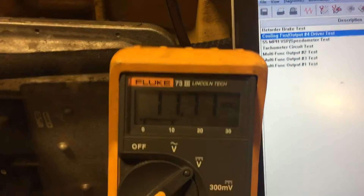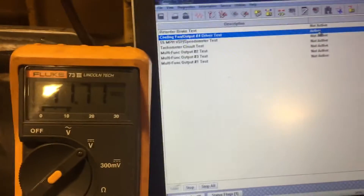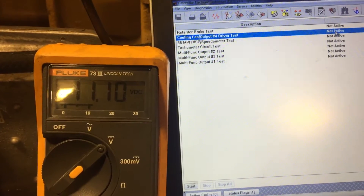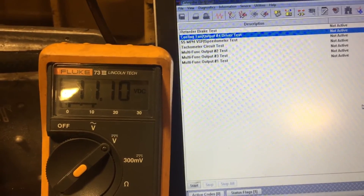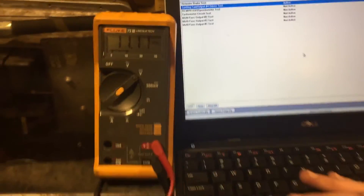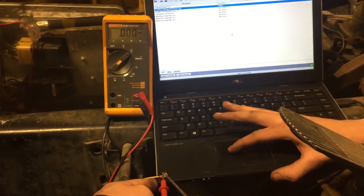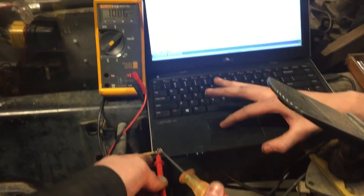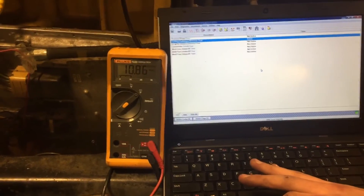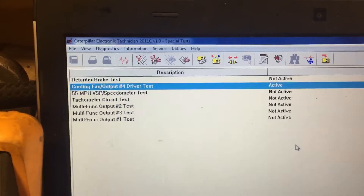Okay Ethan, take the test light away. When he takes the test light away, we go back to bias voltage on the transistor. Command it off again — 11.1 volts. Command it on — it's on, 11.1, just like when it was off. But when Ethan puts the test light on it, it comes to true circuit voltage, 10.8 volts. That's why you need a test light to load circuits, and yes, this is an ECM-controlled circuit — it's the output for the fan driver on a CAT 3406E ADEM 2 computer.